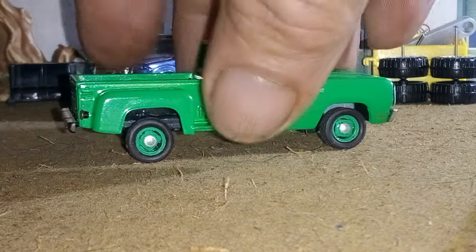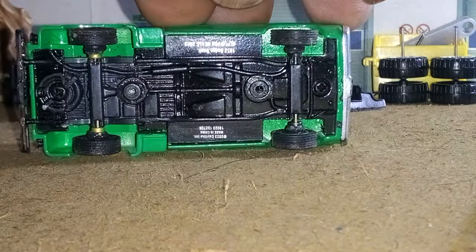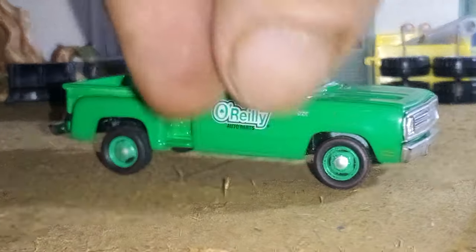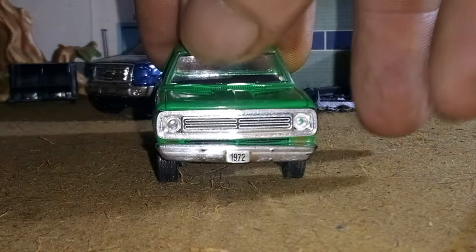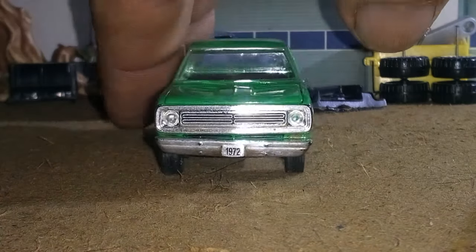I put stem spacers on here because the rims that are on it now don't have much of a stem, and the rims that came on the truck had a lot of stem. So there was a lot of space in there — if I'd just put them on without the stems, the tires would have been way up under the fender. So I sacrificed a set of stock M2 wheels and used the stems from them, which gave it the right proper space on the front.